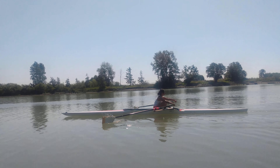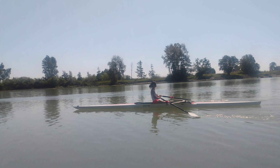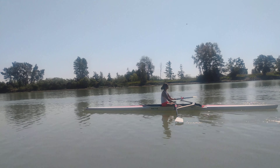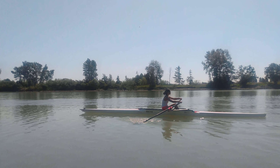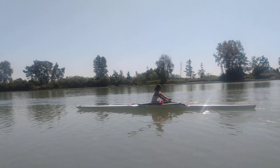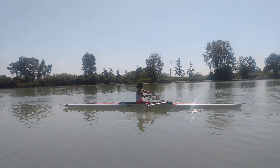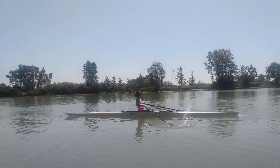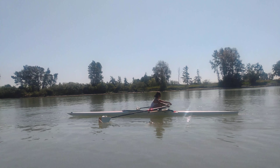Thinking about that nice good extraction from the water. Down and away — excellent. Keep the body tall at the catch, tall at the catch.